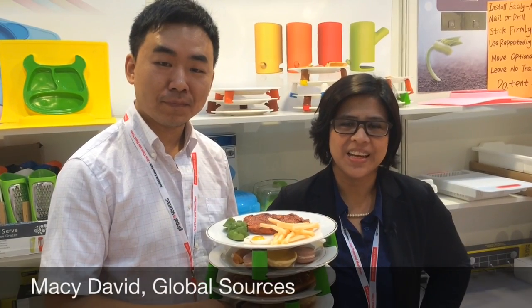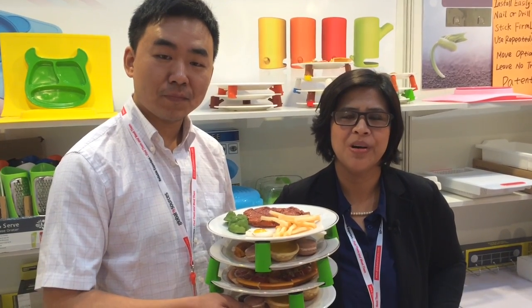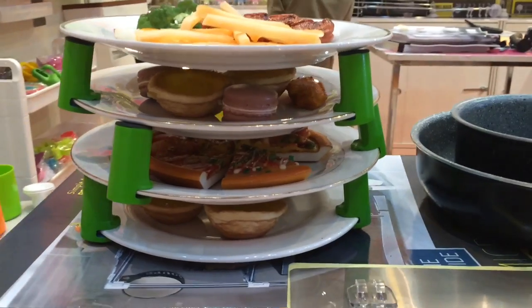Hello, it's Maisie once again. I'm at the Global Sources Gifts and Home Show in Asia World Expo in Hong Kong. I'm at the Createi Home booth with Jim here and we are here to demonstrate the company's latest product, polypropylene plate holders.